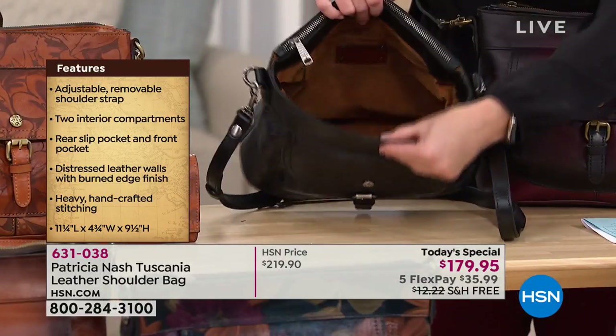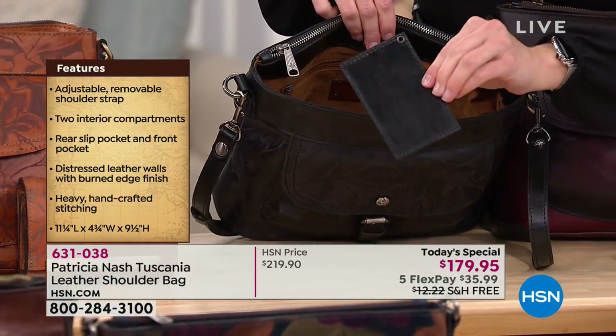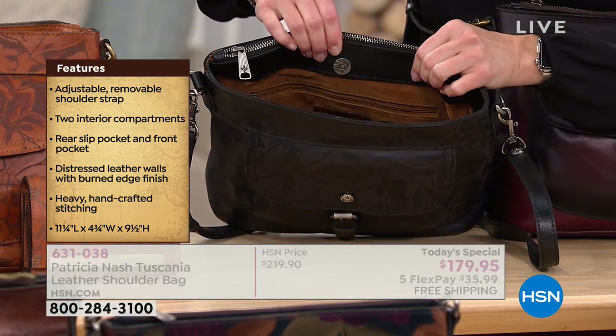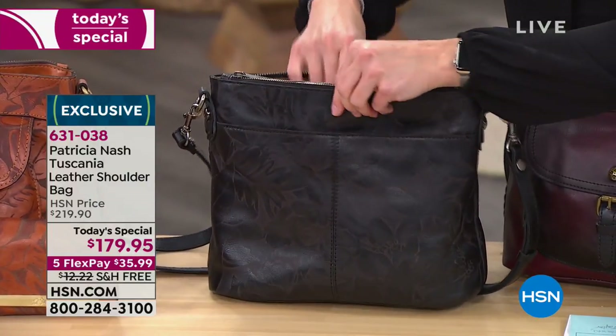All of these vintage-inspired styling and leathers don't mean anything if this bag doesn't function for today's woman - if it doesn't do all the things we need it to do, then it becomes a problem for us. And even the best bag, you end up leaving it at home. And this has that.